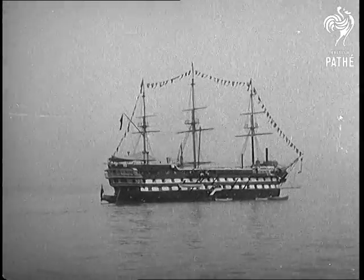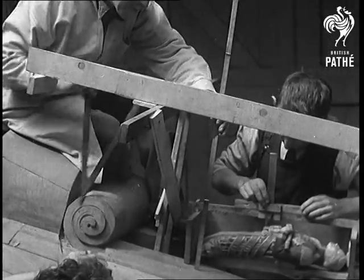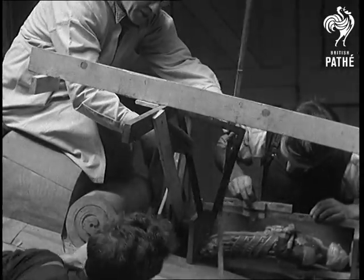The training ship Conway is to be equipped with a new figurehead. And here's Mr. Carter Preston, the sculptor, measuring up the job, with assistance busy on the rough work.